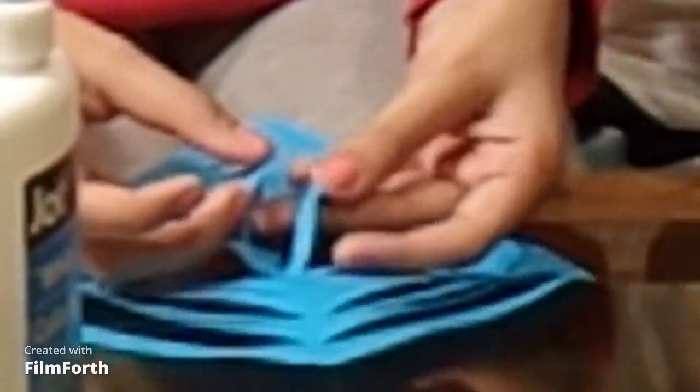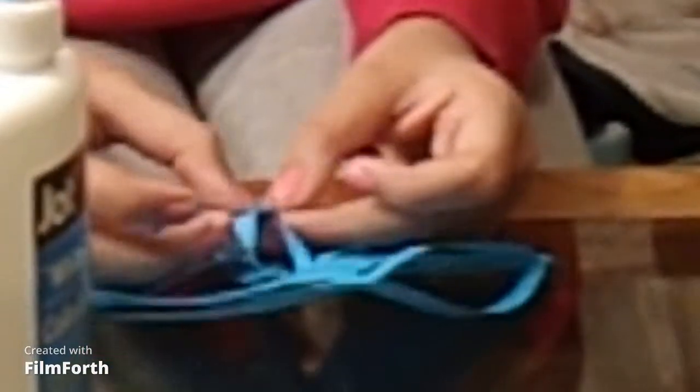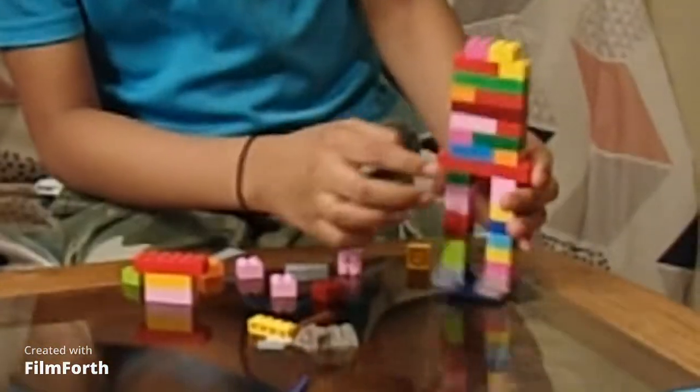Now you have to flip this and do the other side — flip, flip, and then put it like this, then flip it again and put it like this. Okay, so now you can look at what it's becoming.